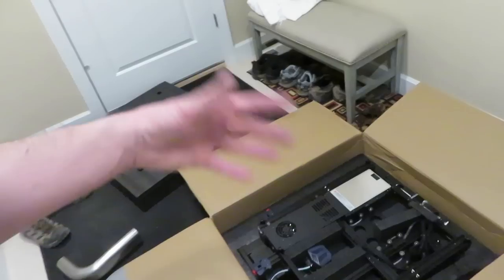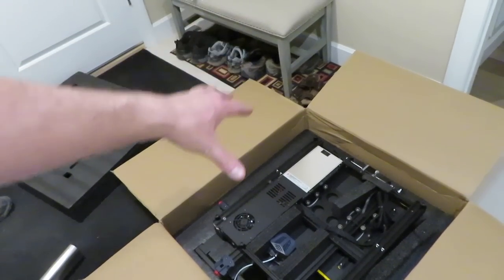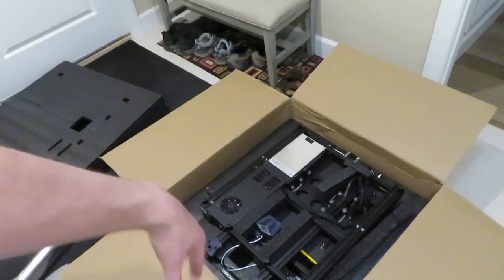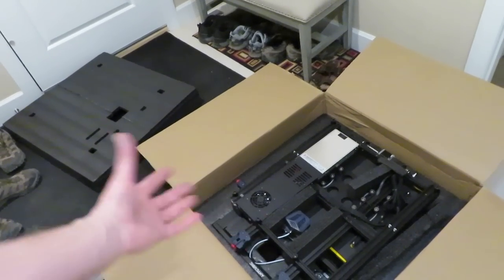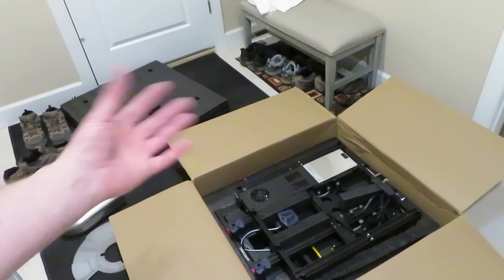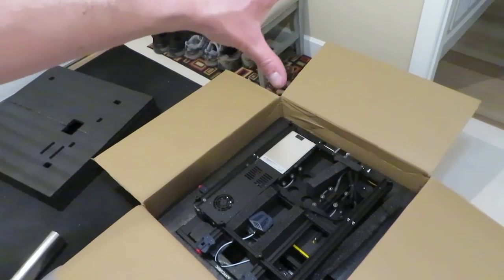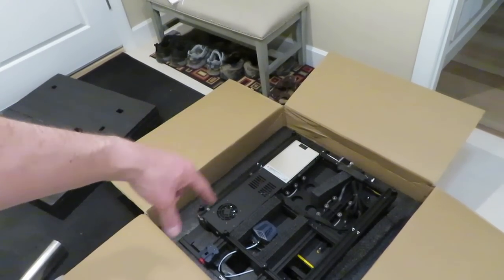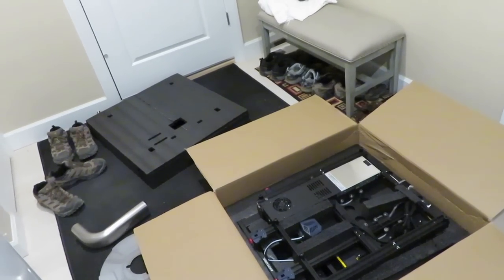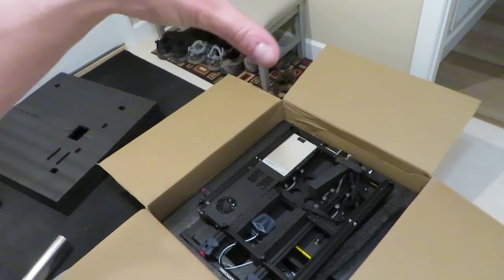I'll put a link in the description. The last one I printed a bunch of parts on it and ran some prints for days at a time, which surprised me how well it worked because these are very inexpensive — I think I paid around 700 bucks. It's a really compact yet large format 3D printer for that price, around 400 by 400 by 450 millimeters. So let's get her unboxed, set her up, and start 3D printing to test fit.